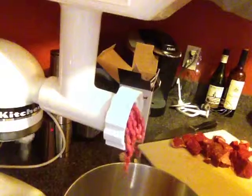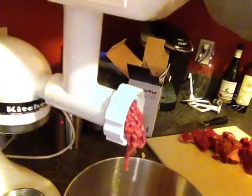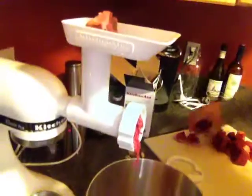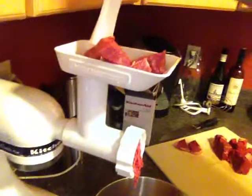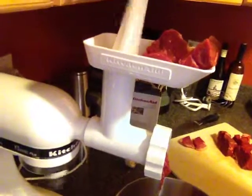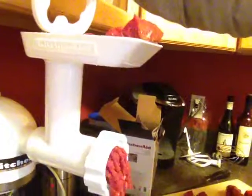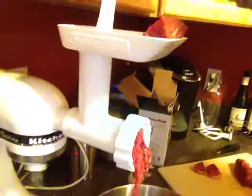I can smell that fresh garlic. And that is how you grind your own London broil beef burgers.